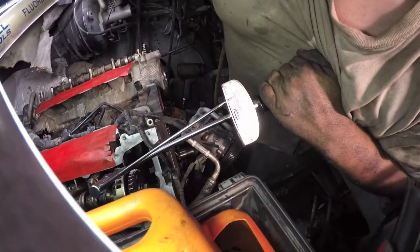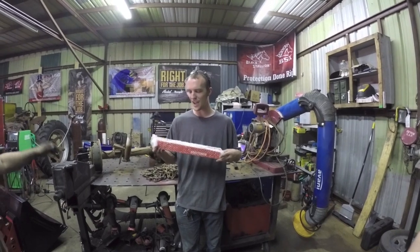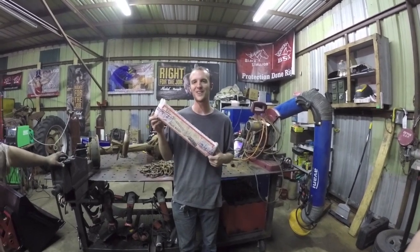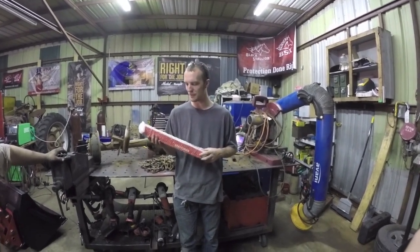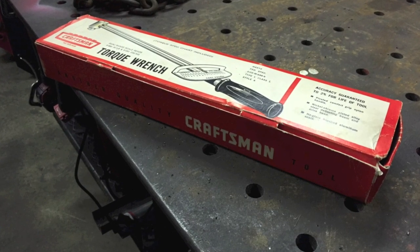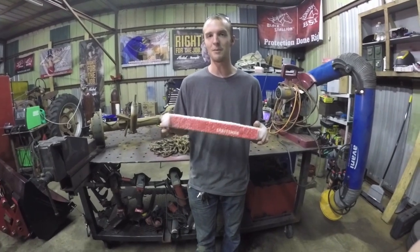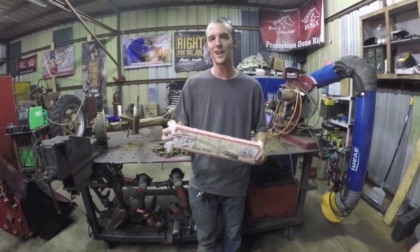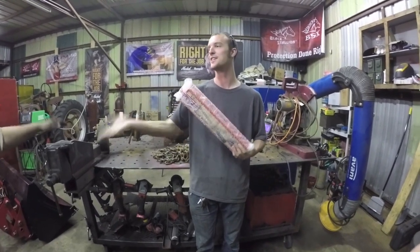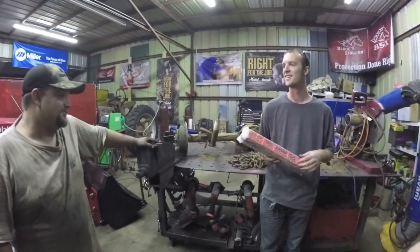Evening YouTube, I'm Chucky 2009 and we are about to pop up in the old time machine here — the old time capsule. This is a Craftsman torque wrench from, I believe, the 1950s, might be the 1960s. I impulse bought this on eBay a couple months ago and I've been waiting for an excuse to use it. And Jared, we have an excuse to use it, right?